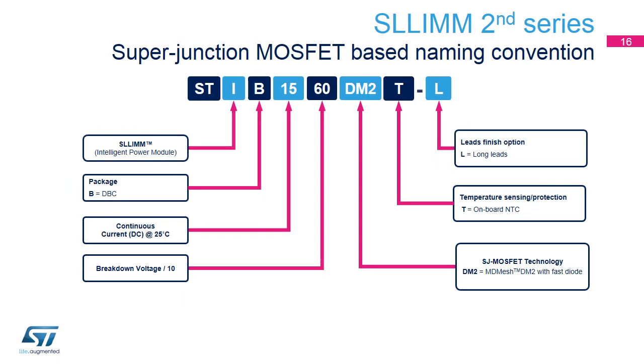A different nomenclature is used for the superjunction MOSFET-based SLIM devices. As part of ST, I stands for IPM, B for DBC package, followed by continuous drain current at 25 degrees Celsius, and breakdown voltage divided by 10. DM2 is the MOSFET technology — MD mesh, DM2 in this case. T means NTC on board, L means long lead finish option.